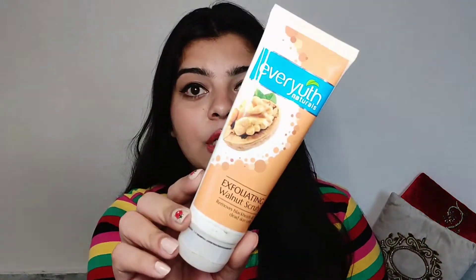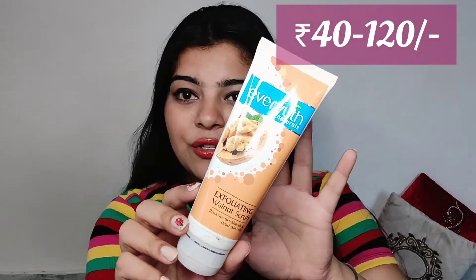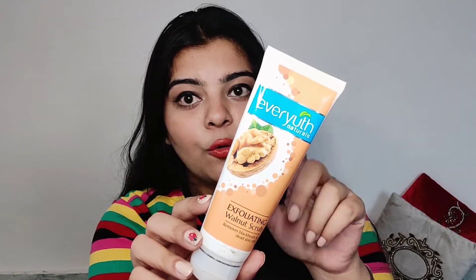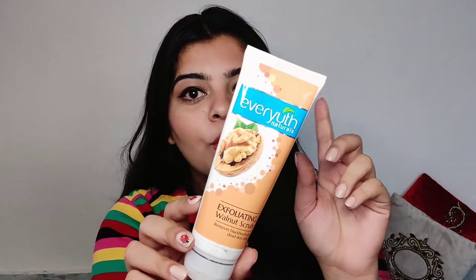Moving towards face scrubs — the first one is Everyuth. I've been using this one since my teenage years and I've been in love with it. It's probably the first face scrub I ever used and you can find it in most people's houses. It is very good, but it can be a bit abrasive — the beads are quite harsh. One important tip: always use this face scrub in a circular motion, never scrub back and forth — that's the wrong way to do it.